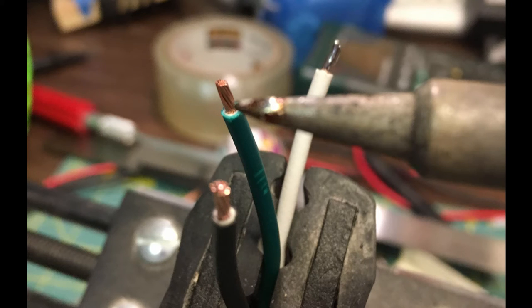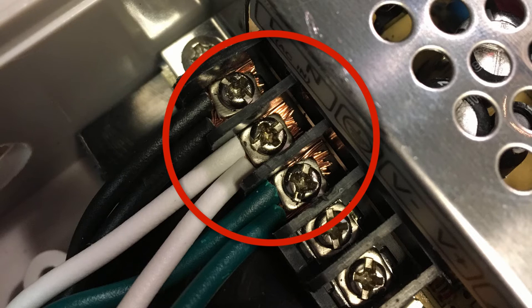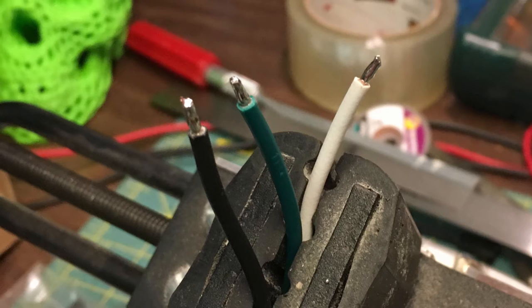The next picture shows setting up the jig for tinning the wires. You want to make sure all wires that are going to be soldered are tinned first — that means putting a little solder on the end of the wire. You do not want to put solder on the wires that will be attached to the power supply, as the solder joint can break down over time and cause a failure.